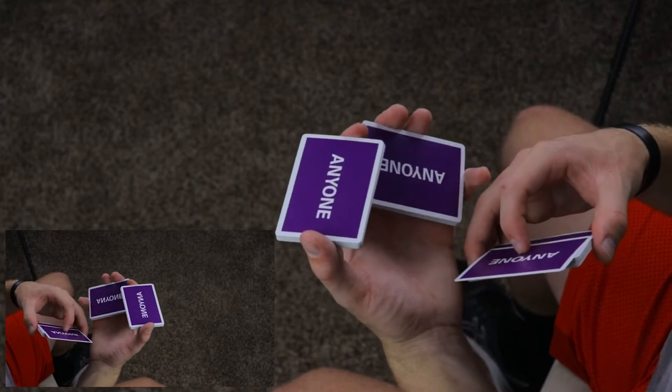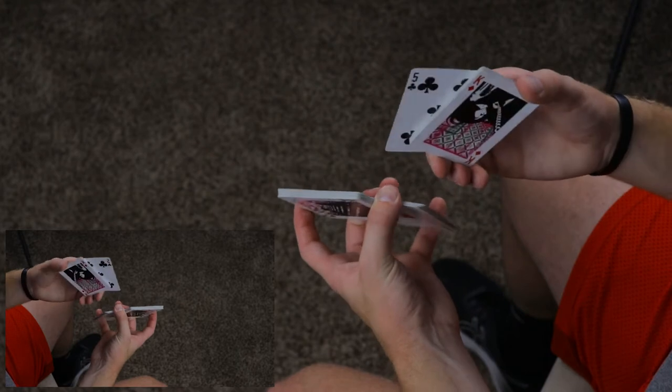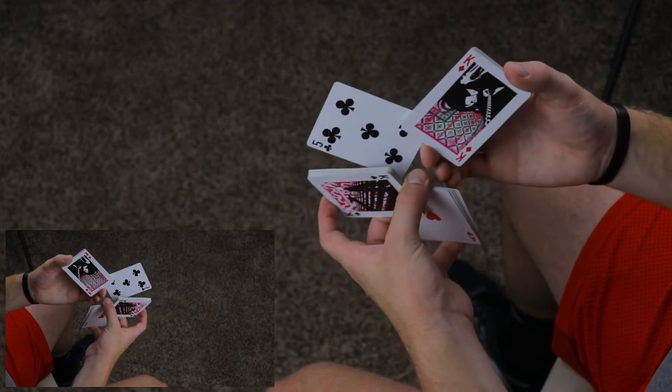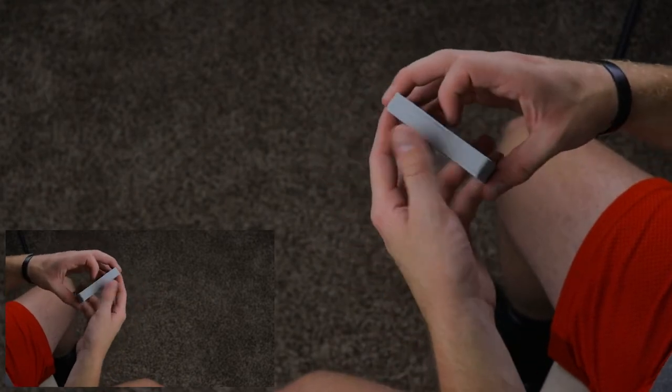The index is going to pivot backwards and continue past to push out, so you're going to be in this position. A scissor cut will also be required — the scissor cut is going to happen on the left hand. The index finger is going to pivot out a card this way. I'll walk back through that again because that's kind of weird, so you get to Sybil.